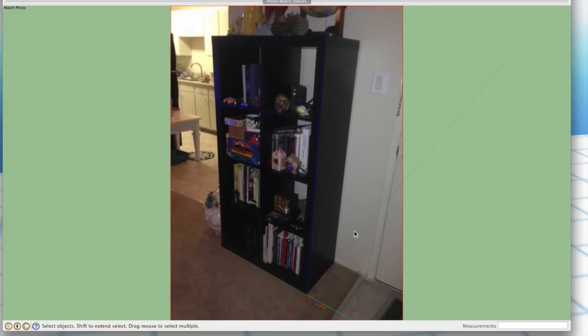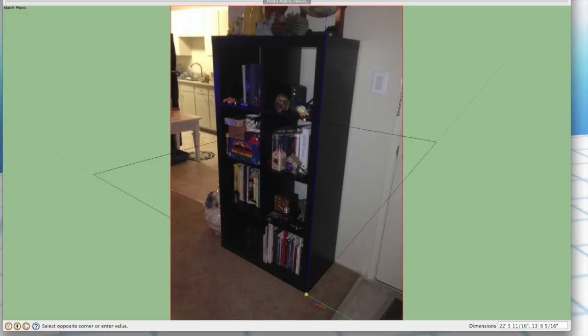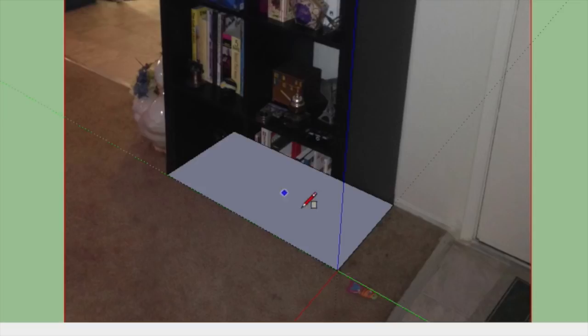Now this is where it starts to get kind of mind-blowing. If I switch to the rectangle tool and start drawing a rectangle from my origin, I can actually draw one that snaps to the front of this thing or the side. I can go to the very bottom and just by eyeballing it, line up my rectangle with the photo — lined up with the baseboards, lined up with the edge — click once, then take this and push-pull it up, and you can see it lines up with the very top immediately. Look at what a big difference that makes — that's kind of huge.